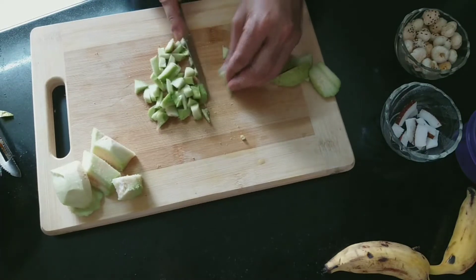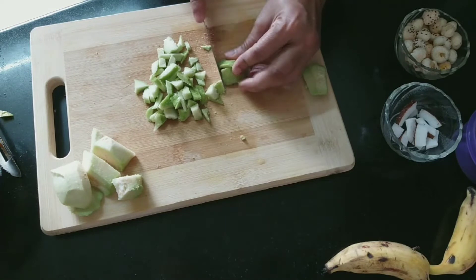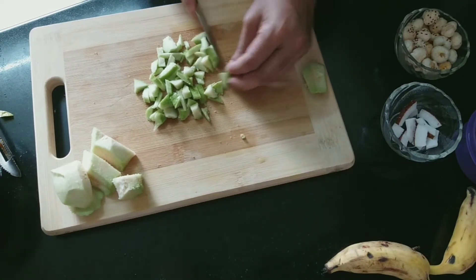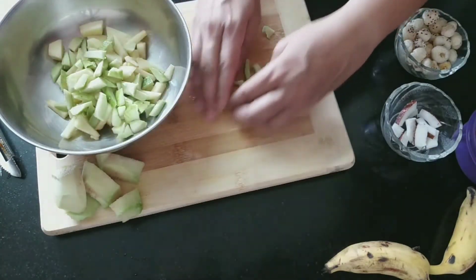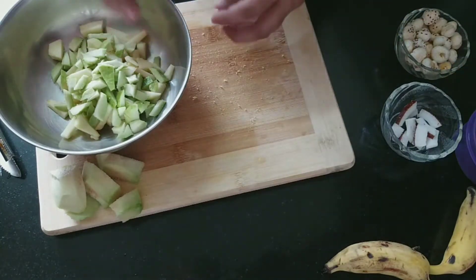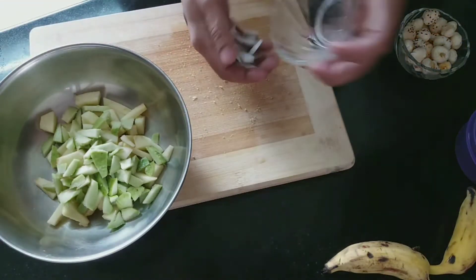This fruit salad is very healthy. In some places it is served as a dessert and in some places as a side dish. So it can be served any time, in any setting — it is very healthy. We will transfer all the fruits to one bowl.